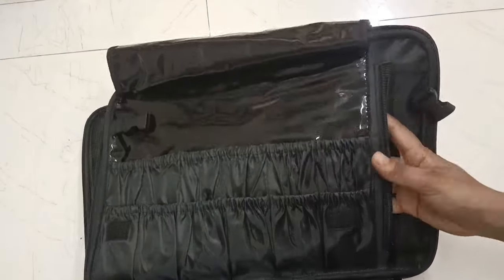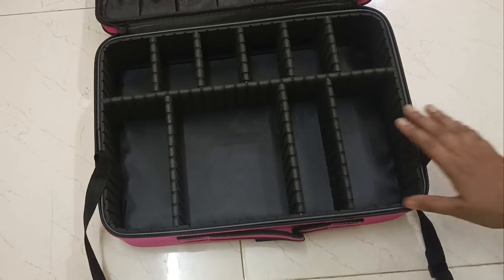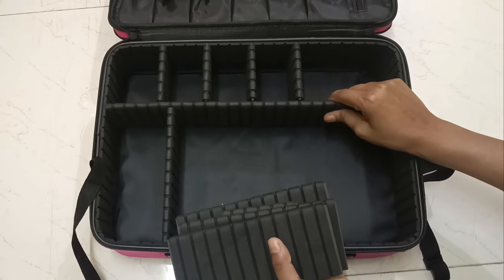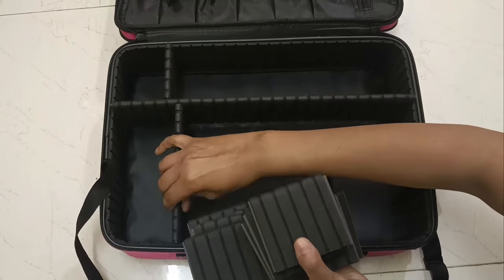If you have a product on your brush, you can keep it stored here without washing it right away. And this also has a secret compartment — no one can easily open it.